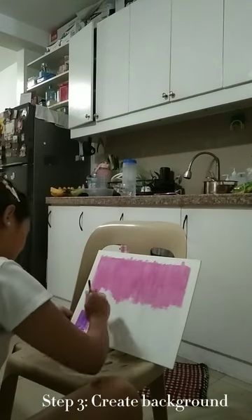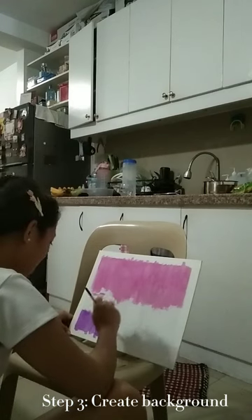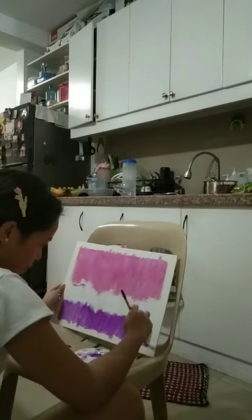The third step is to create a background. You can start painting a background that will serve as a base for the sky. As you can see here, I painted the top pink and violet at the bottom.